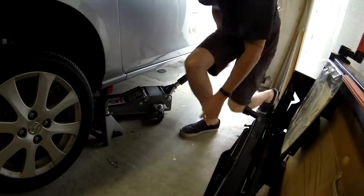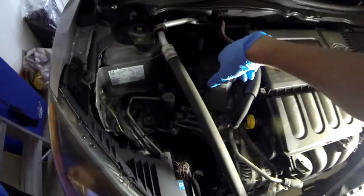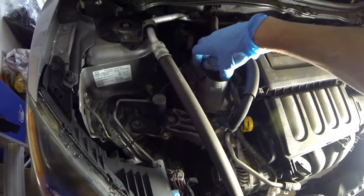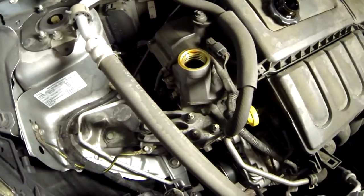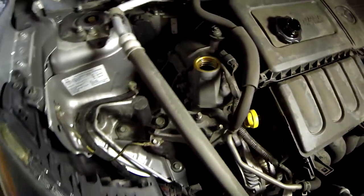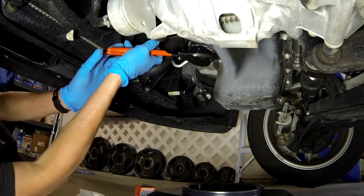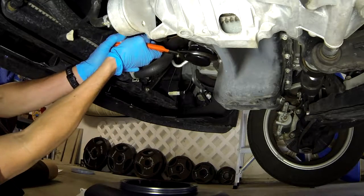Lower the car very slowly, and once it gets onto the jack stands, just make sure everything is sturdy. Then locate the oil filler cap and unscrew it. This will allow air into the filler cap area and allow the oil to drain faster out of the bottom.